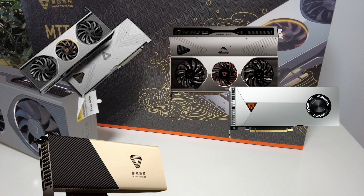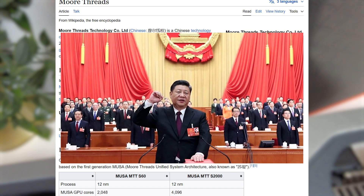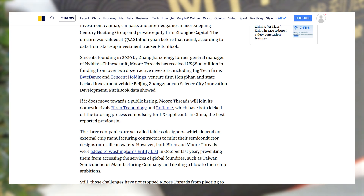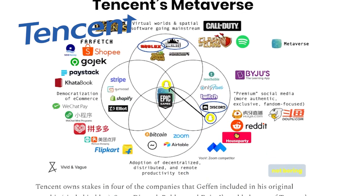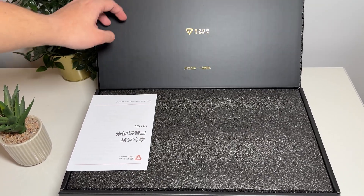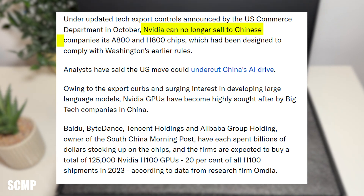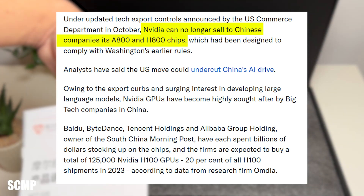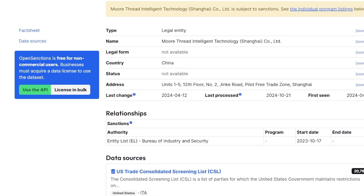And it's kind of crazy to think that they've only been around since 2020. I guess that Chinese government funding has been doing bits, alongside investment from ByteDance, aka TikTok, and Tencent, aka like everything. It makes sense that China will want to make their own GPUs in-house, considering that the US has imposed restrictions on the exports of AI GPU chips to China. They also happen to be sanctioned by the US due to the use of GPUs in artificial intelligence and security.